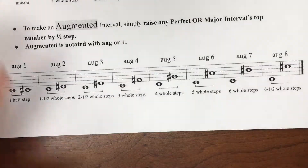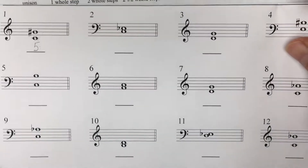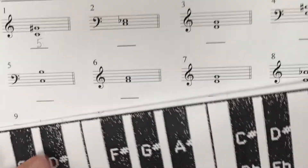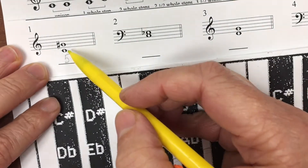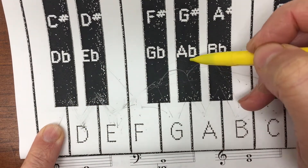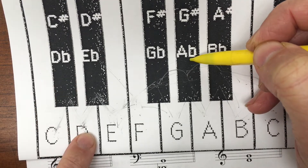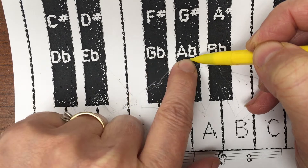Let's look at our chart. All of the kinds of intervals use whole steps and half steps. Now that we know this is a fifth, we're going to use the paper keyboard to figure out the number of half steps and whole steps. This is the treble clef — C to G sharp. Here's our starting point, here's our destination. One whole step, two whole steps, three whole steps, four whole steps.